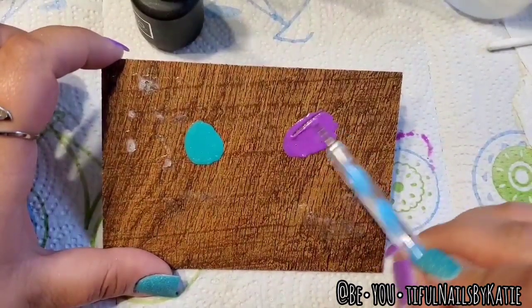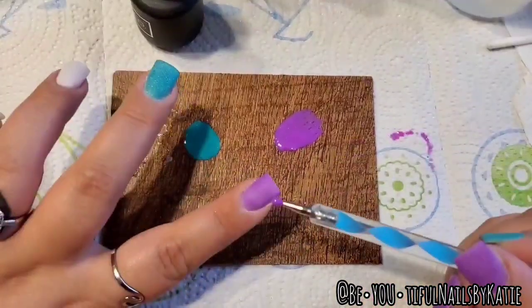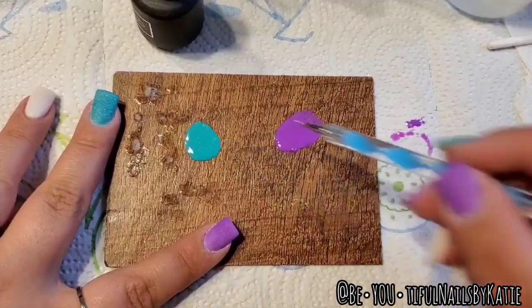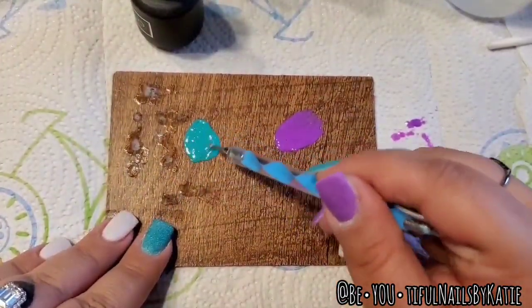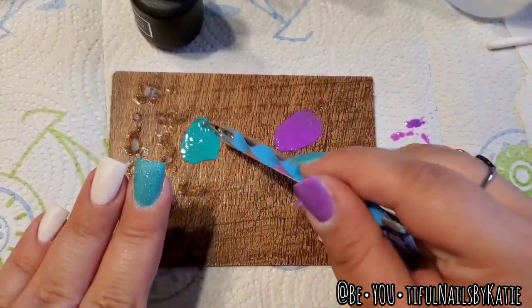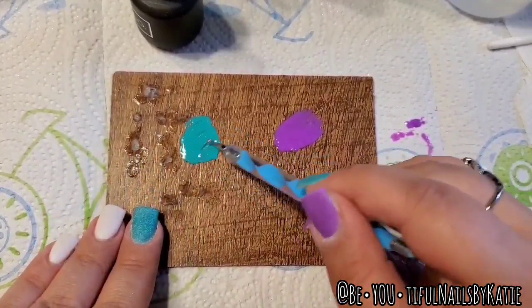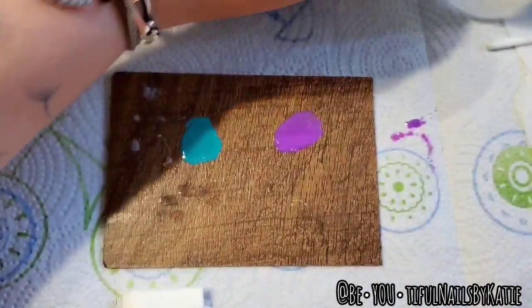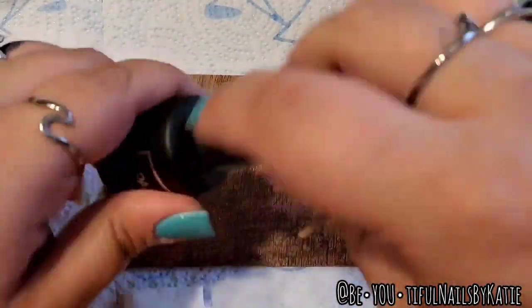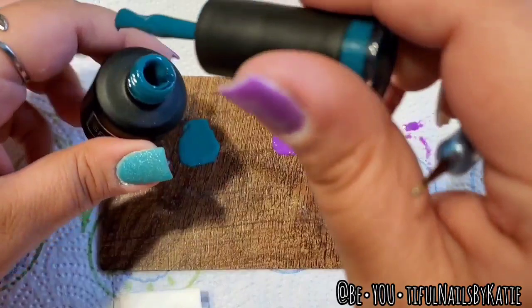That little dot of purple mixed in and matched it almost identical to the color of Damselfly — so I've got my two gels ready. This one turned a little more green, so I'm going to add a tiny dot of the darker teal to bring it back.